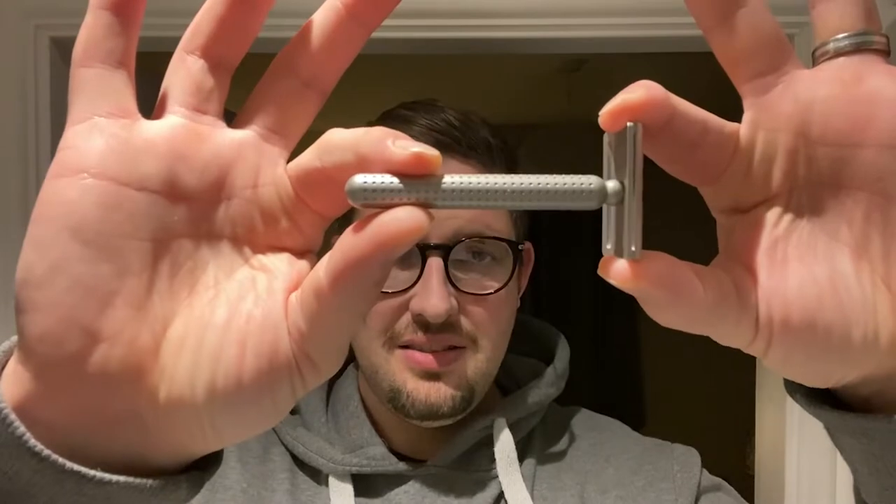Today, we're looking at a razor out of Portugal in Europe, and that is the Tatara Masamune. Without further ado, let's roll the credits and get on with the review.